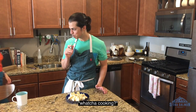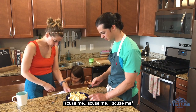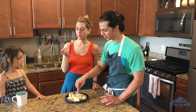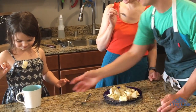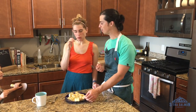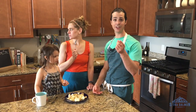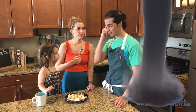You guys want to try? It's flaky, it's bright with some citrus. This is basically a butter sauce. Your family will like it — your whole family will like it. Don't skimp on the sauce, take the extra two minutes and make your sauce. It's a steamed fish but with a twist — we're calling it Steam-nado.